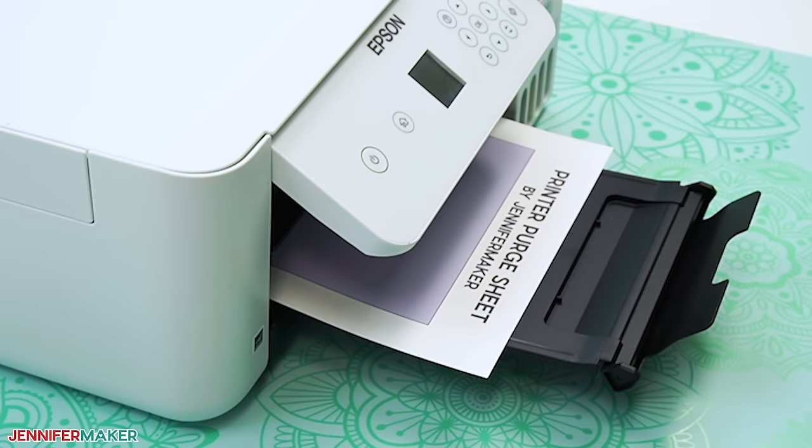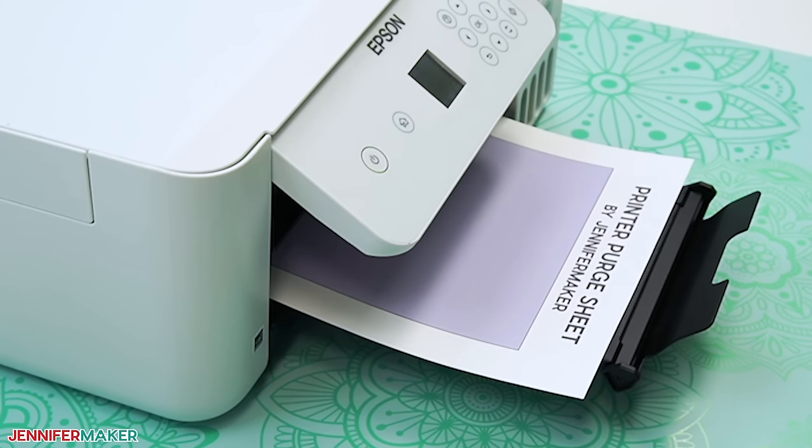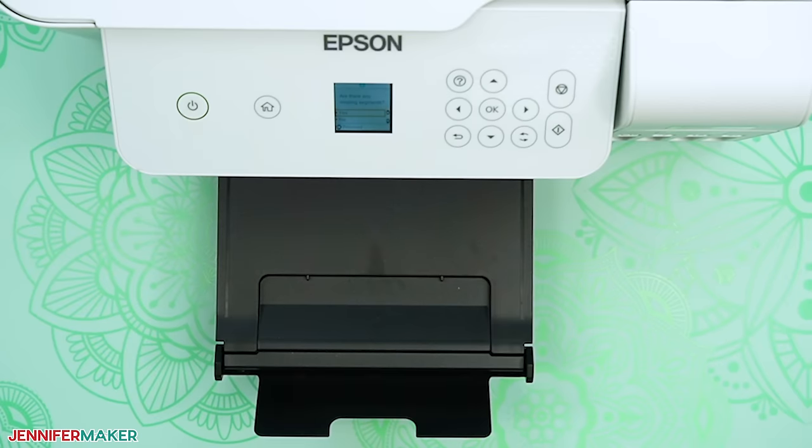This purge process will push ink through all of the nozzles for each color. So if the first color still hasn't improved, you don't have to print purge sheets to check them separately. Instead, let the printer rest for 12 to 24 hours and then continue to step four.